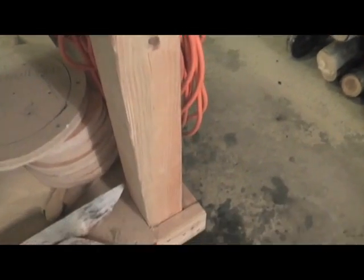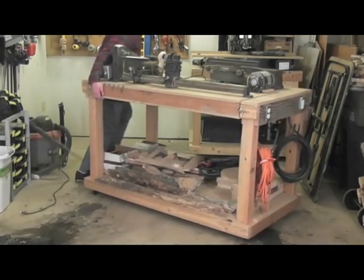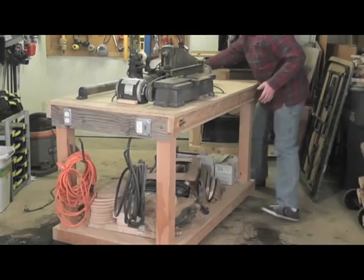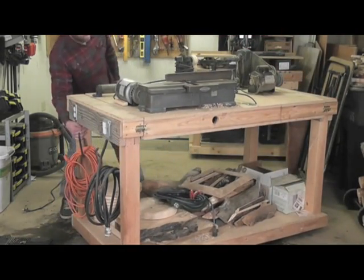As you can see, I just used four-by-four posts and two-by-four framing with three-quarter particle board as the shelves and tabletops. I also equipped it with wheels so that I can scoot it around the garage where I need it, and also to store it away easily.